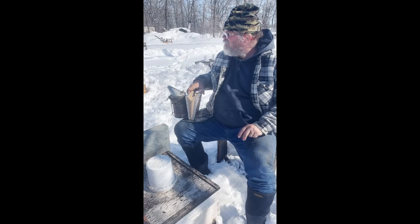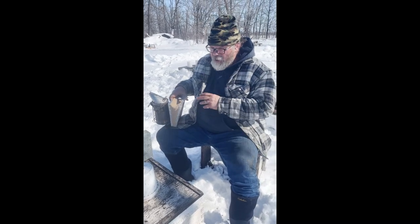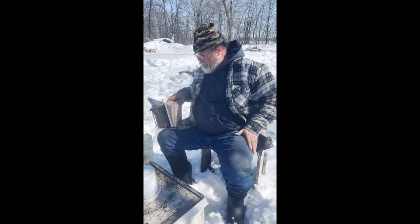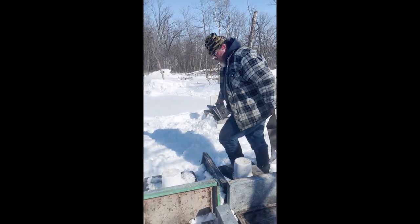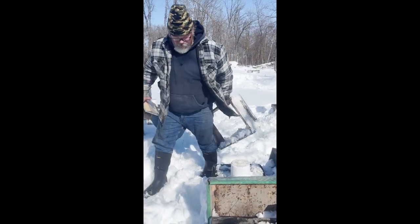As of today, every hive has a pail, except for whichever hives have emptied their pails. So that's the plan — just keep feeding, keep feeding, until Mother Nature gives us a bit of a break.